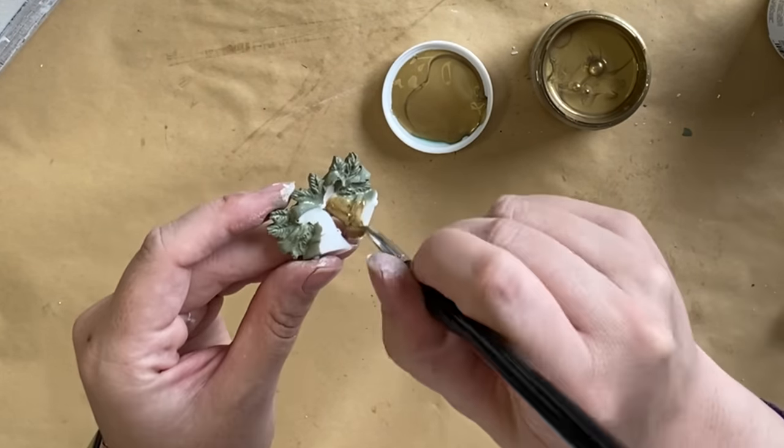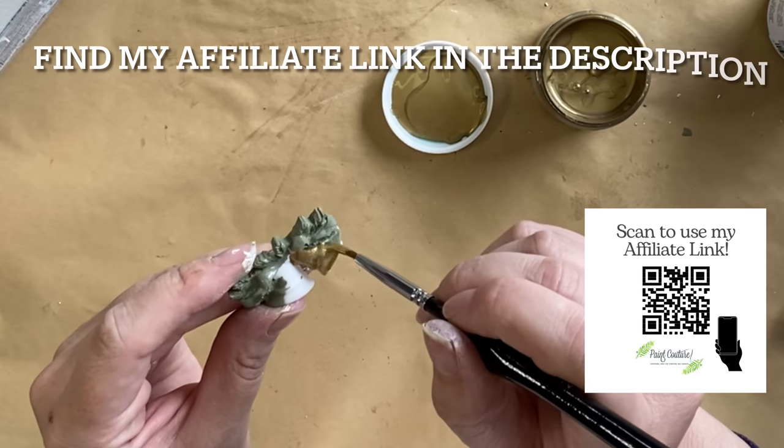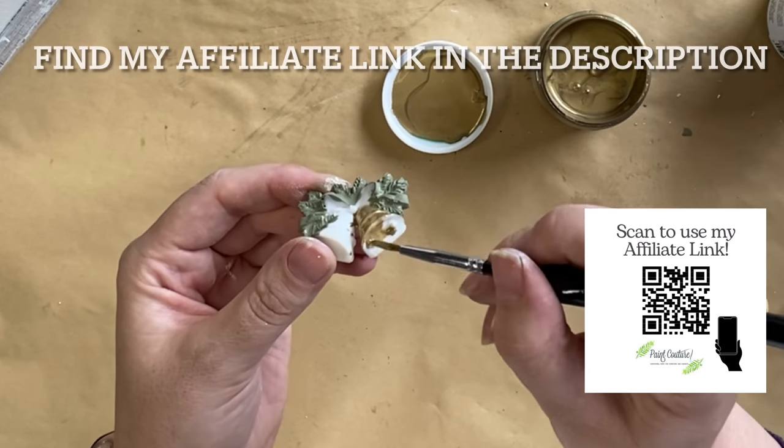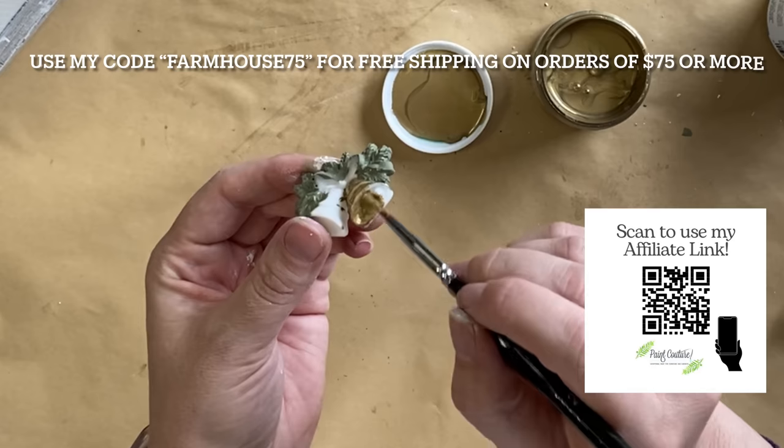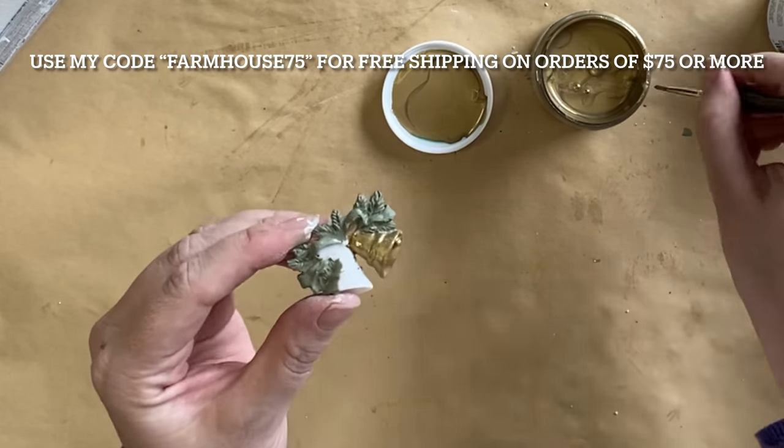If you are in the US and you'd like to try any of the Paint Couture products I'm showing today, I will have my affiliate link in the description and on screen. If you use my code Farmhouse 75 in November you will get free shipping on orders of $75 or more.